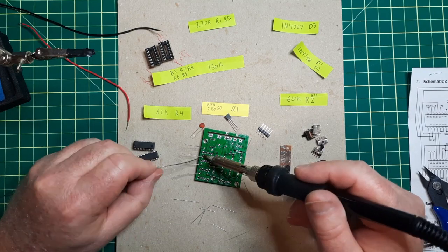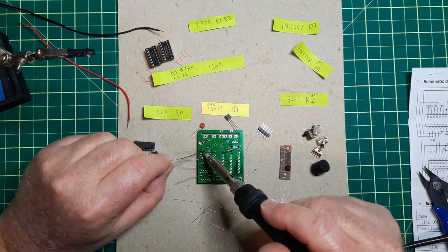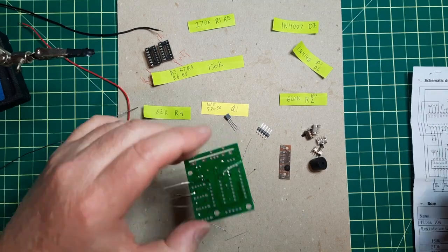Let's go fast forward. Ready? And it's soldering time.